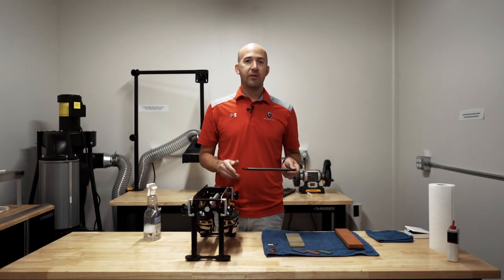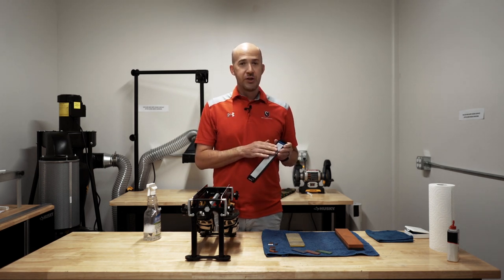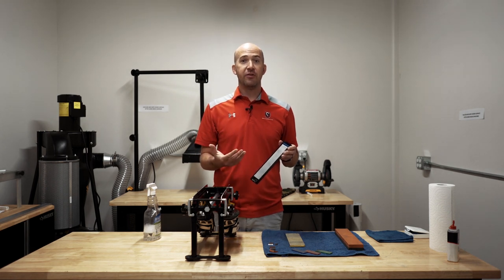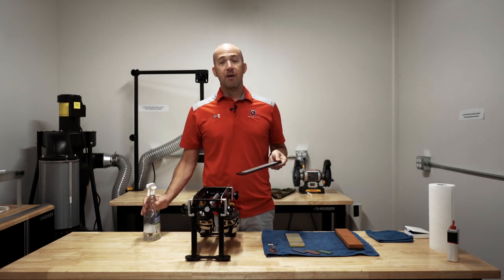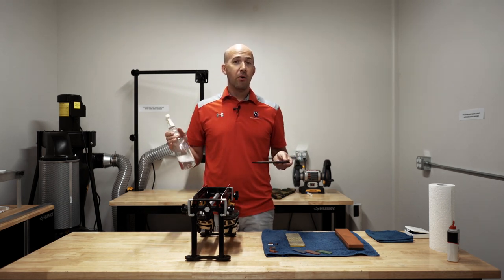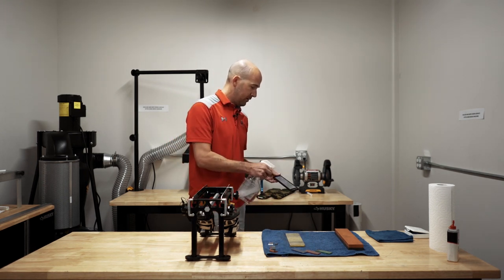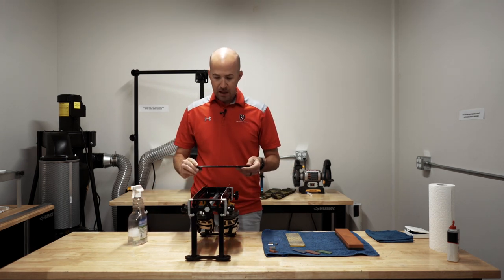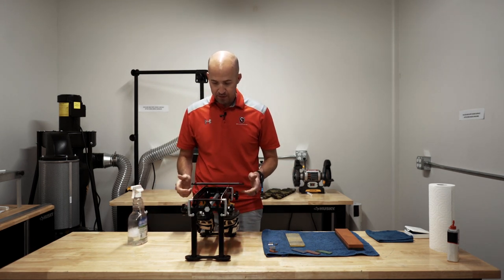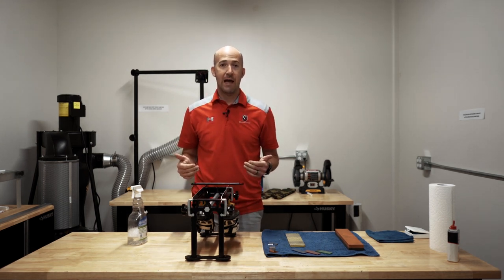For sharpening today, we're going to start off with the diamond stone. With this stone, we're using a blue, which is a coarse grit and a great place to start for sharpening. We'll then move on to finer stones as we progress through. With a diamond stone, we have to remember that we use soapy water or just water during the sharpening process. So we'll spray the stone and get it nice and wet, then place the stone down on the blades and simply push the stone forward and back over and over again.